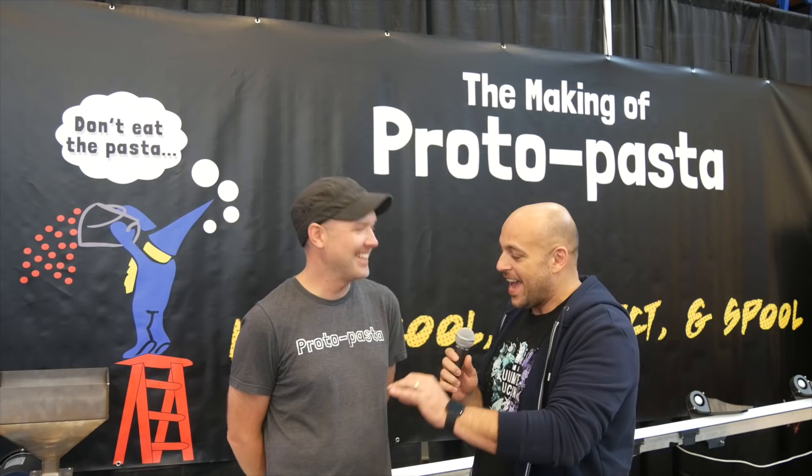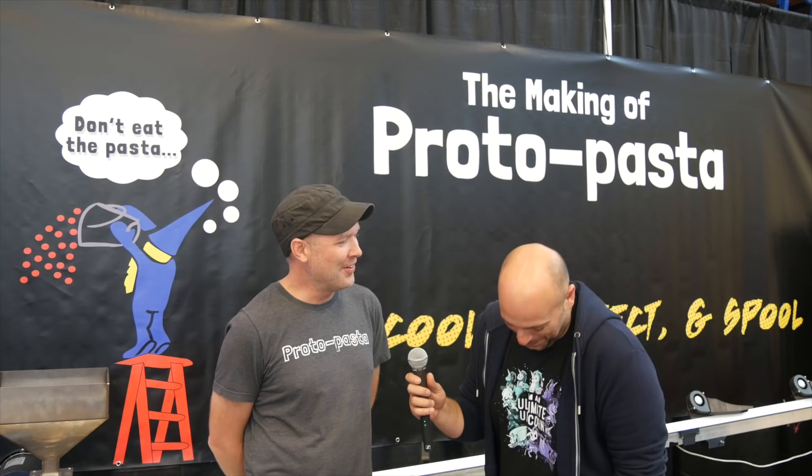What is the weirdest name anyone has ever given their filament? We have a local fan named Steve — the two filaments he made in one day were called 'Steve!' and 'Steve?' So not explicit, but definitely unique.